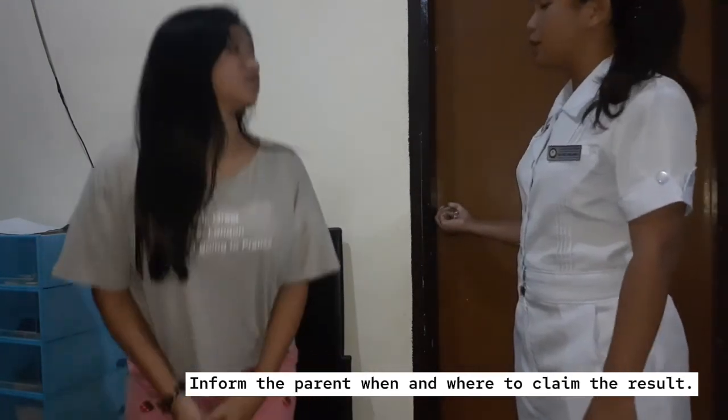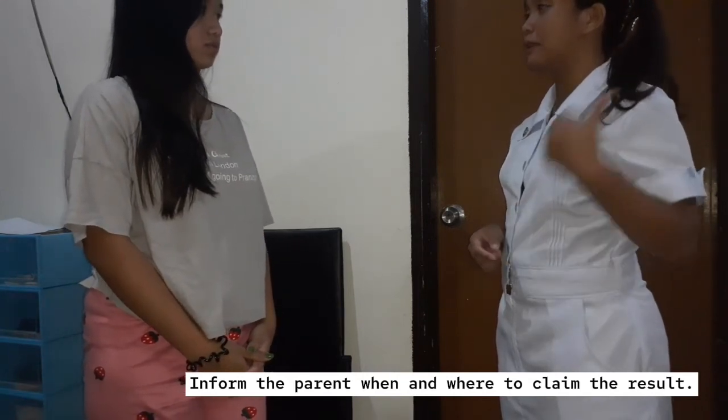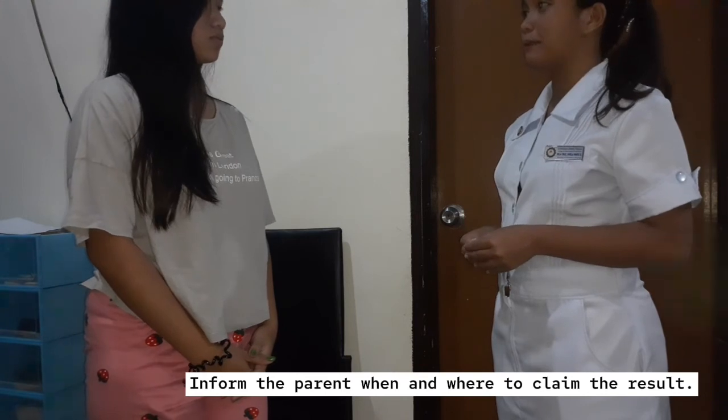So the newborn screening test is already done. The test of your baby is being delivered to the laboratory. We're going to wait for 7 working days to get the results back. Do you understand? Is it clear? Yes, thank you ma'am. Okay, no problem.